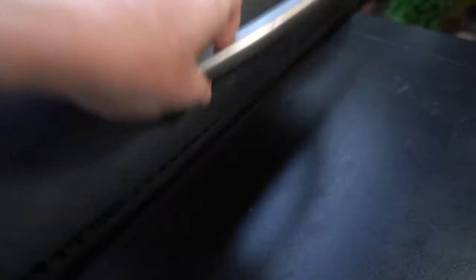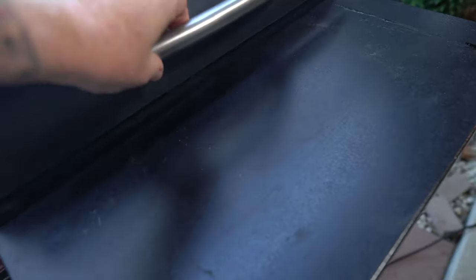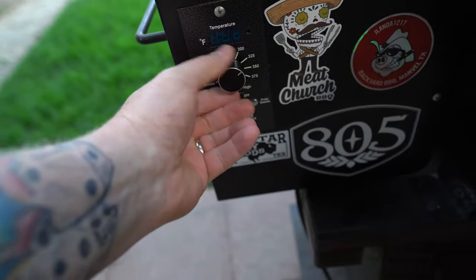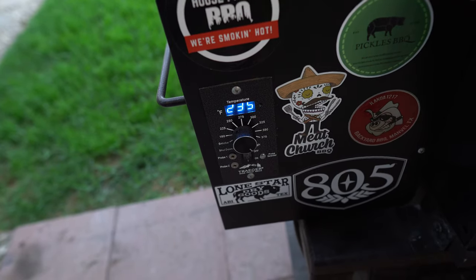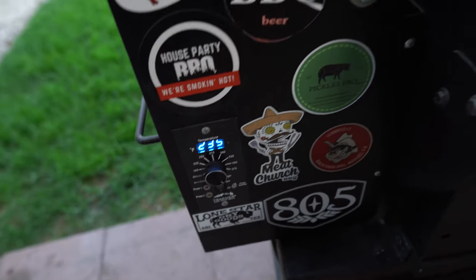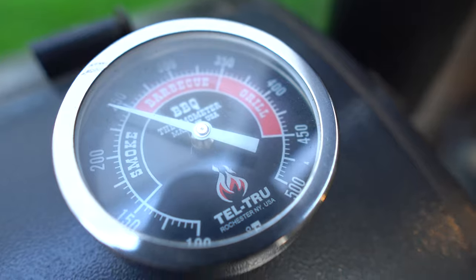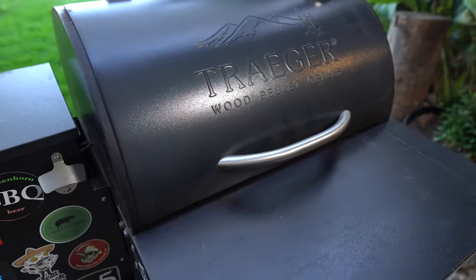Let's take a look at these. Those have been in there for at least two hours, guys. I'm cranking this up to high — I'm hoping to get 450, we'll see what it actually does. We're on the home stretch.